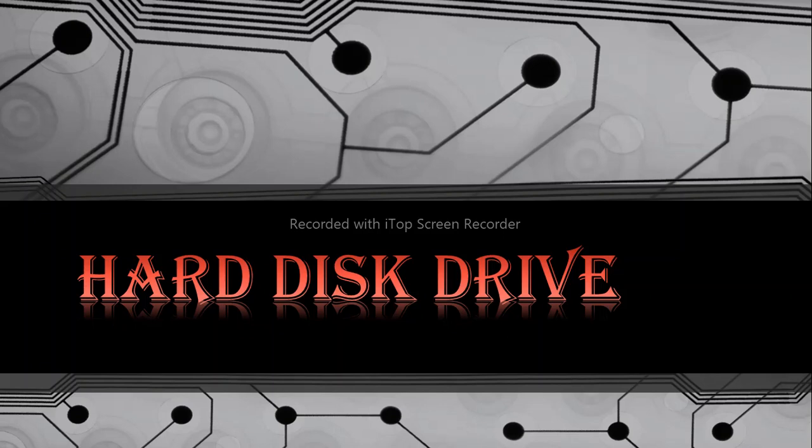Hard disk drive. We all have seen it, we all have used it. But have you ever wondered how do they actually work? Well, in today's episode, we will find that out.